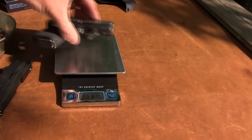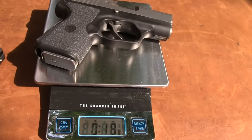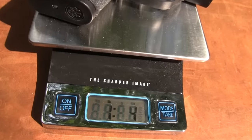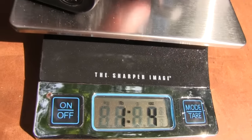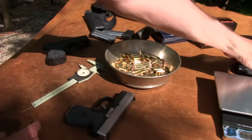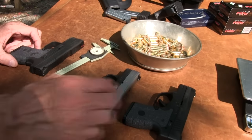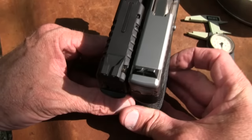The PM9 weighs in at 1.058 pounds — so the PM9 is the lightest gun out here. The Nano weighs about 1.4 pounds — heavier than the PM9. So in terms of weight, the PM9 wins that race. It's smaller and holds one less round — six in the magazine, as does the Nano, so six plus one for both of those. With the nine millimeter XDS you get seven plus one. You give up a round with the PM9 and Nano, and there's a good bit of size differential — it's decisions, decisions.